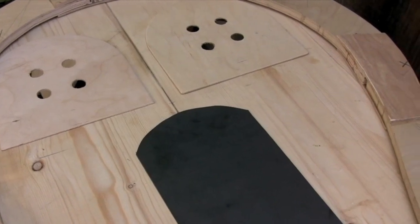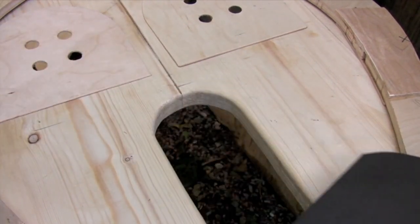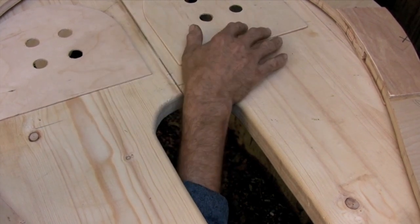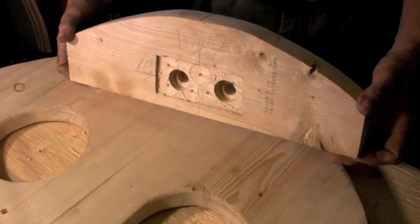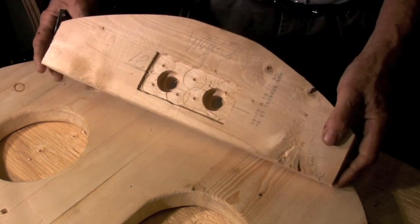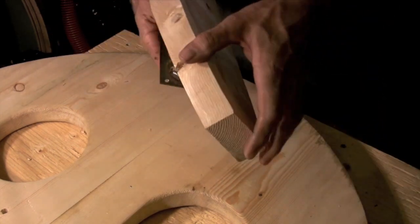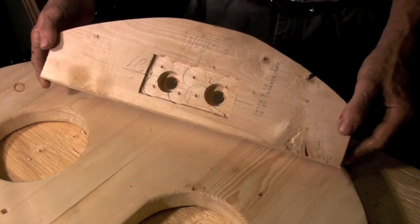The one thing that I added to the center board and bottom board that is not on a traditional design is an access hatch. This allows me to reach inside either chamber, remove the valves, or do any maintenance that I need to do. This is a brace that goes across the bottom board. It keeps the bottom board straight and it also provides a place to mount the lift handle. The lift handle is going to be bolted in place to a plate that I have mortised into the underside of the brace.